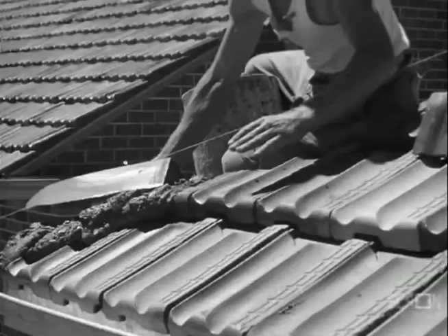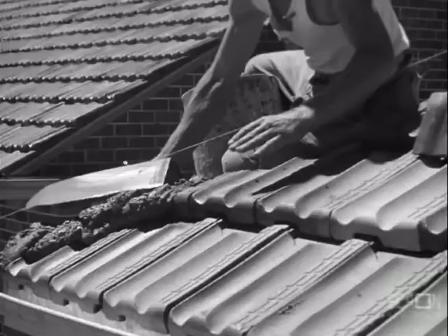Having completed the laying of the tiles, the tiler proceeds to make his work watertight by setting into position the capping tiles on the hips and ridges.